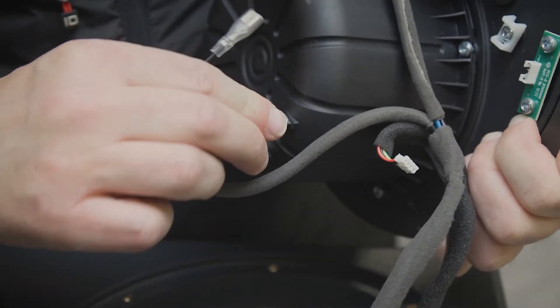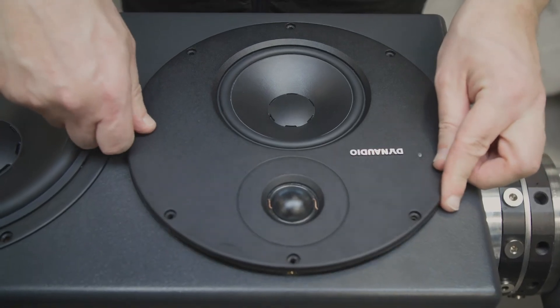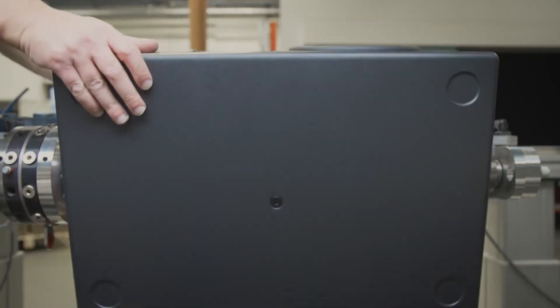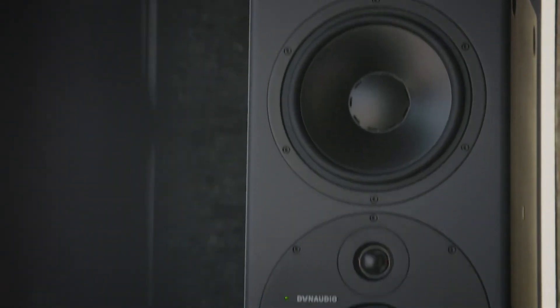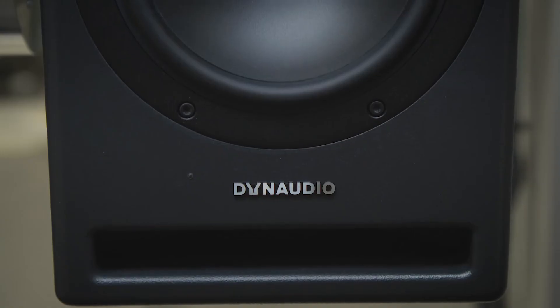One of the parameters for the whole series — not just the drivers, but the amplifiers and the cabinets — is longevity. We want these speakers to still be working 15 to 20 years later, still giving you the same quality results. That's very important to us. We can't have a reference that changes from one year to the next.